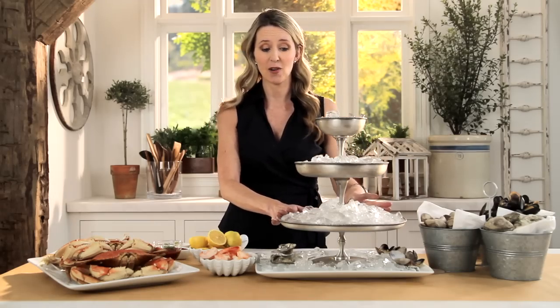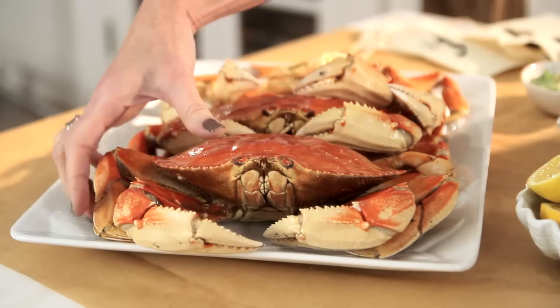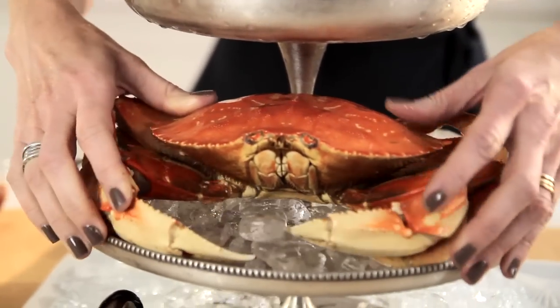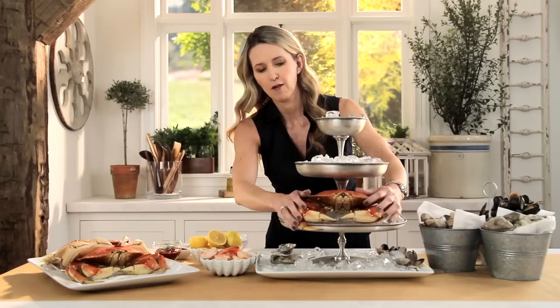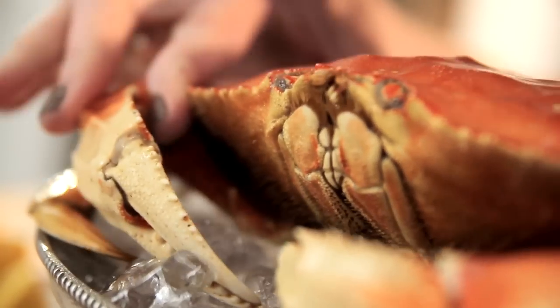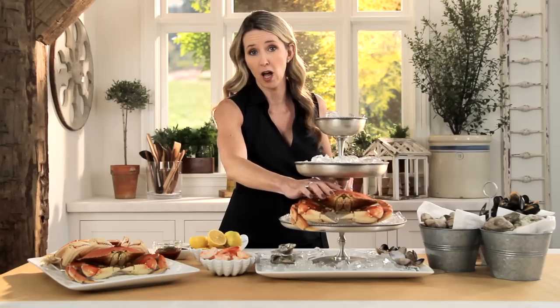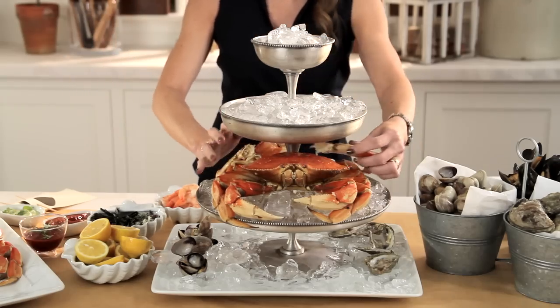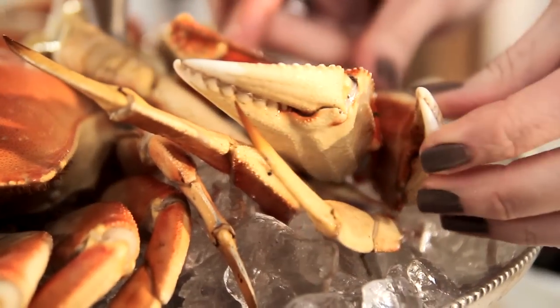My next tier, which is my largest tier, I'm going to highlight these beautiful Dungeness crabs. I'm going to place one right in front for prime view — you could also use lobster if that's what you love. I also have some crab legs already cracked so that it makes it easy for my guests to just grab one and enjoy right away.